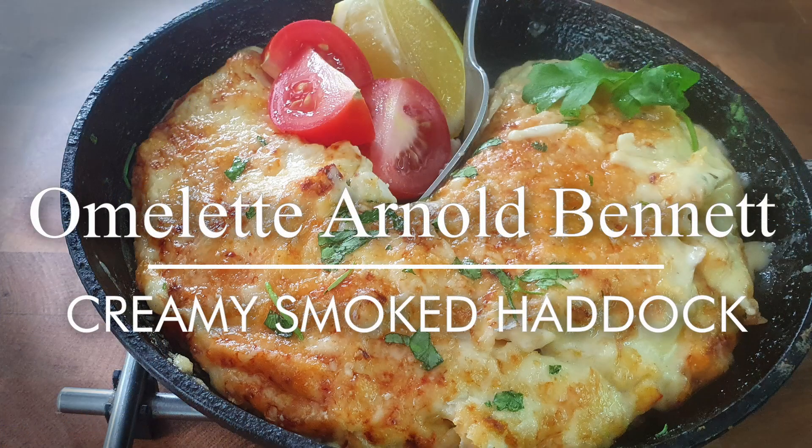Greetings Gastronauts, this is Keefe Cooks, I'm Keefe, and today I'm going to do something that you really should not go anywhere near if you've got high cholesterol. I'm going to make Omelette Arnold Bennett.